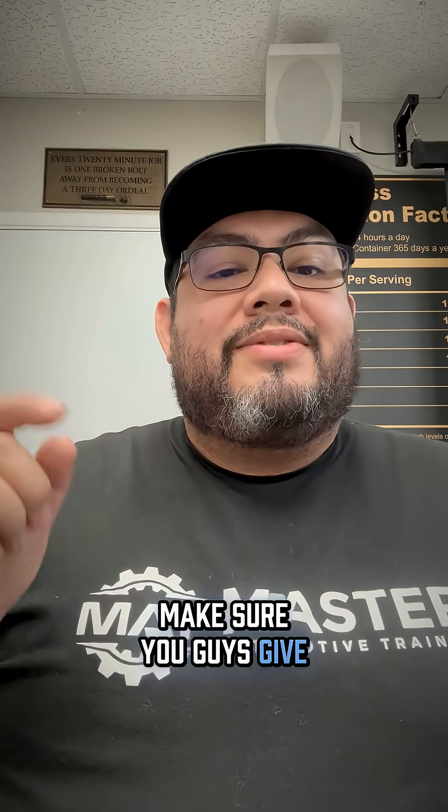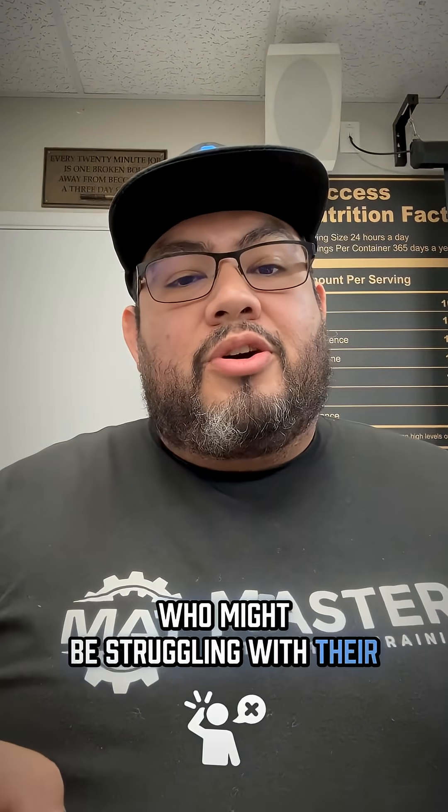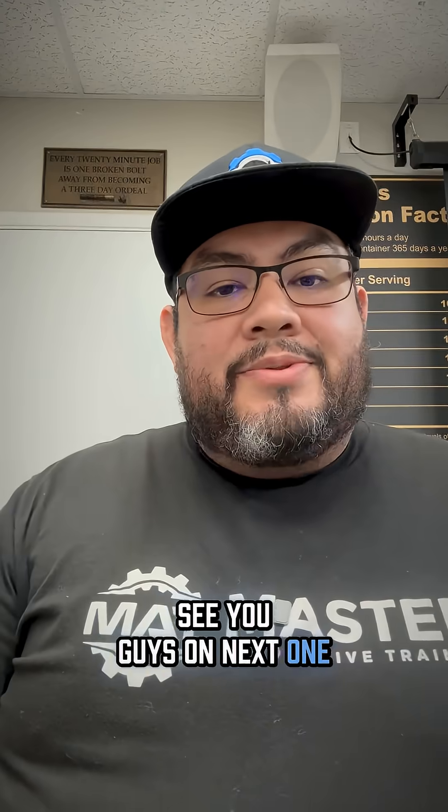I know this information was useful. Make sure you guys give us a like and a follow. Share this video so other techs who might be struggling with their scope leads will know how to test them. See you guys on the next one.